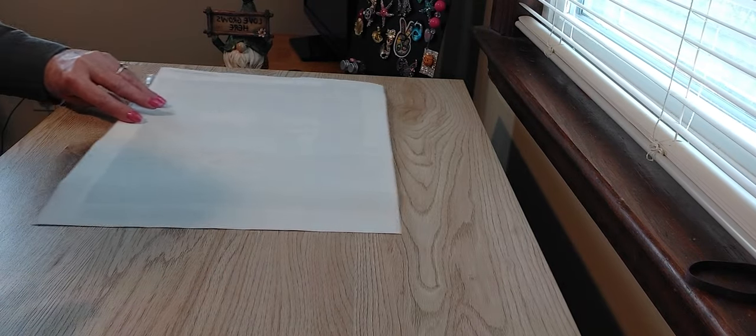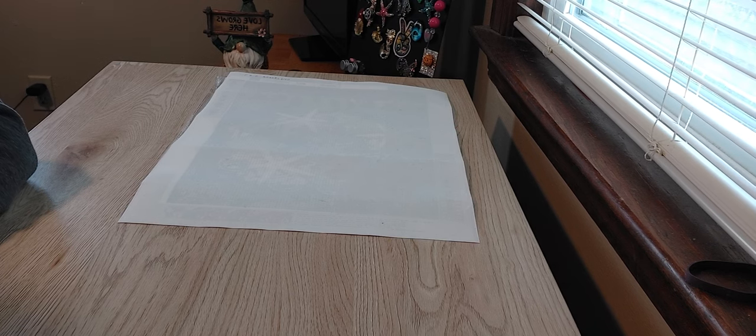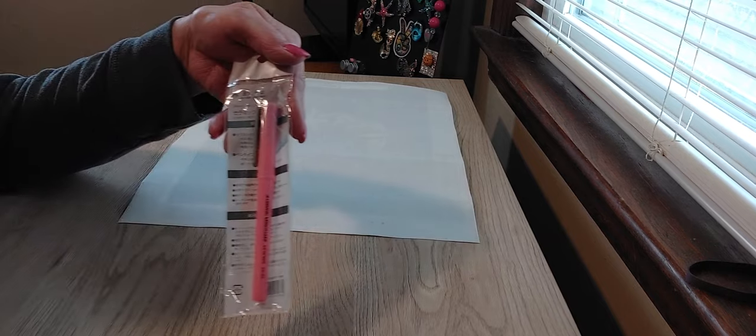So I'm going to set those aside for one moment while I show you this next item, which is a ceramic cutting pen.